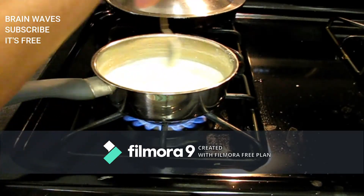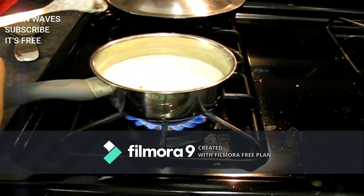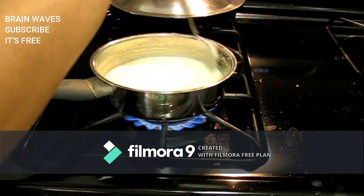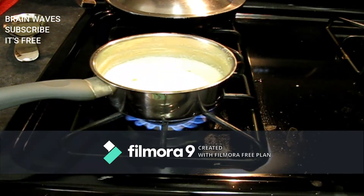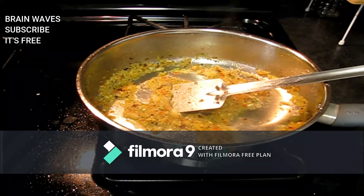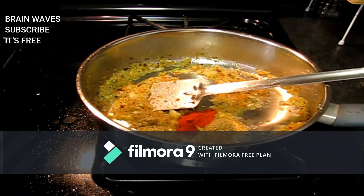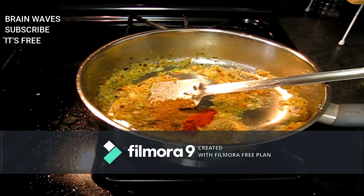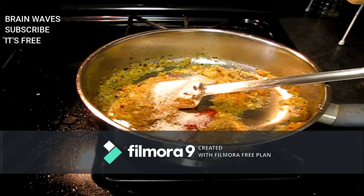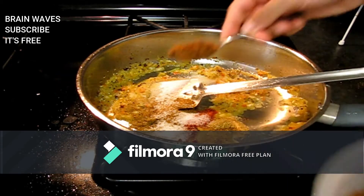We will boil it a little bit with saffron, cardamom, and badam flavor. We will add potato, paneer, and butter. Then we will add coriander powder, chili powder, Koda masala, Kala masala, and garam masala.